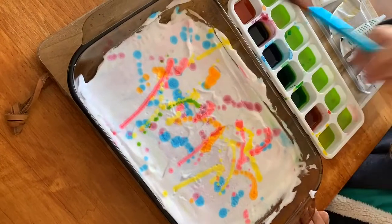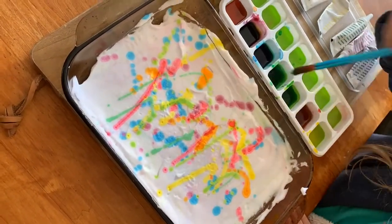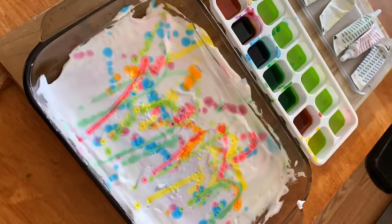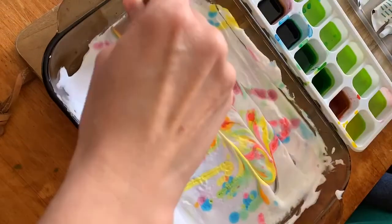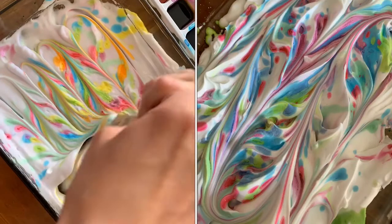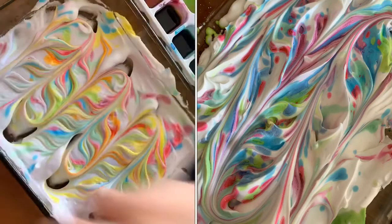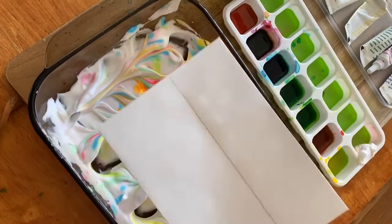Once you have your food coloring sprinkled on top of your shaving cream, you're going to need a stick or a scraper — we used the back end of a spoon too. You're going to weave it in and out of the shaving cream. You don't want to displace the shaving cream; you just want to make lines going through it.